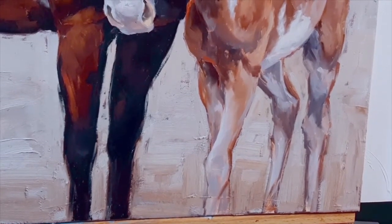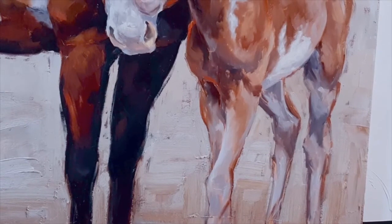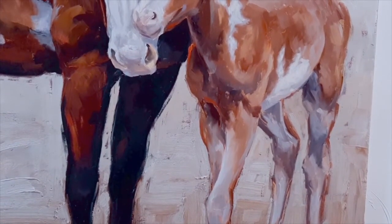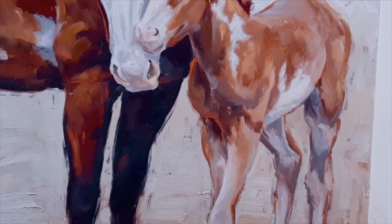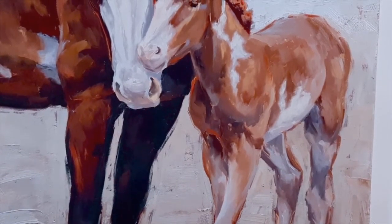I want to talk a little bit here about the background. The background is very light all over this painting and it's kind of on the cool side. Even though there's some strong brushwork there, because it's cooler and lighter, it tends to fade into the background, which is exactly what I want for this piece.